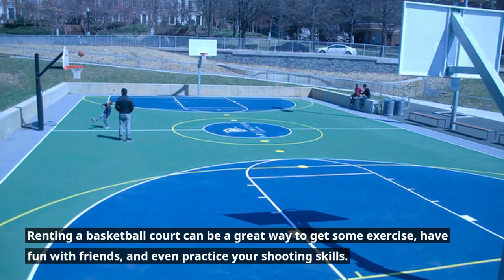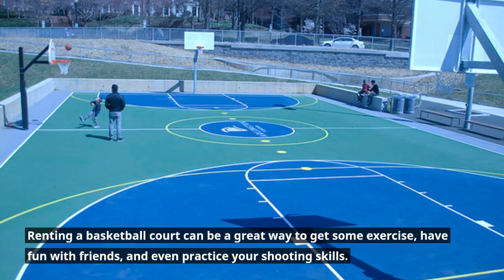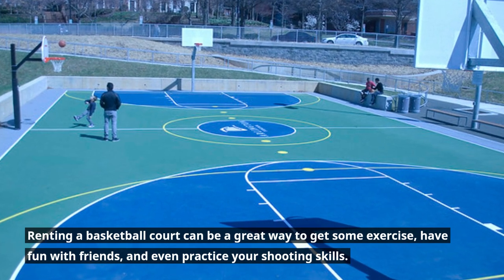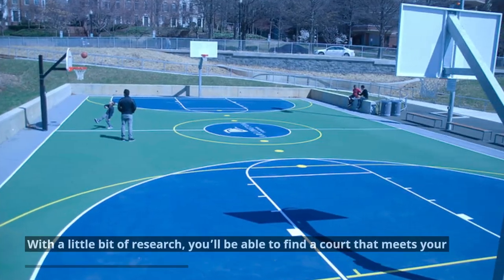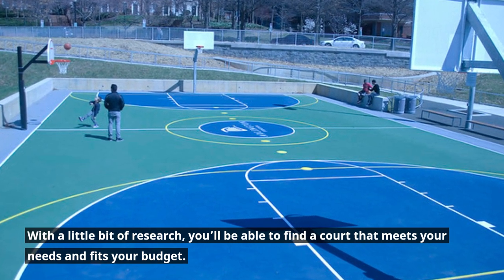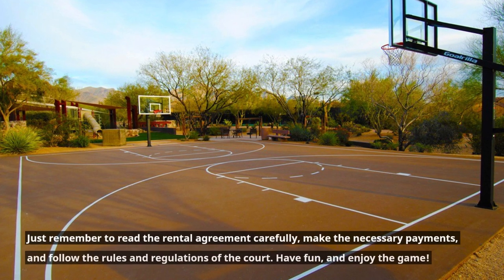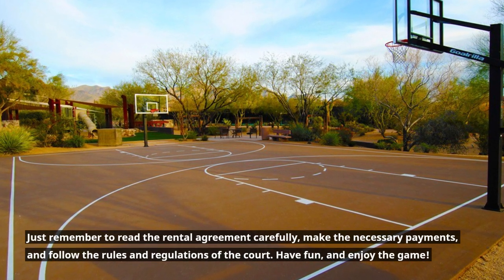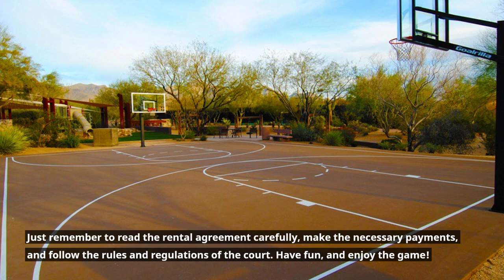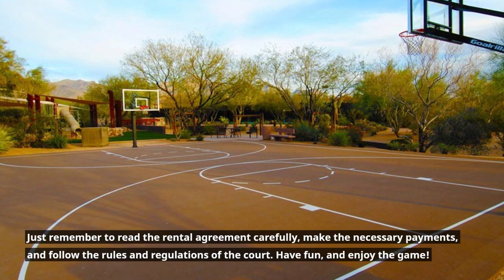Renting a basketball court can be a great way to get some exercise, have fun with friends, and even practice your shooting skills. With a little bit of research, you'll be able to find a court that meets your needs and fits your budget. Just remember to read the rental agreement carefully, make the necessary payments, and follow the rules and regulations of the court. Have fun, and enjoy the game.